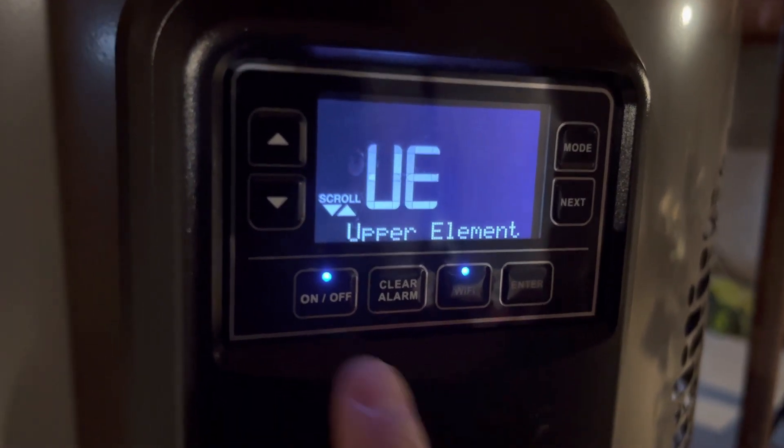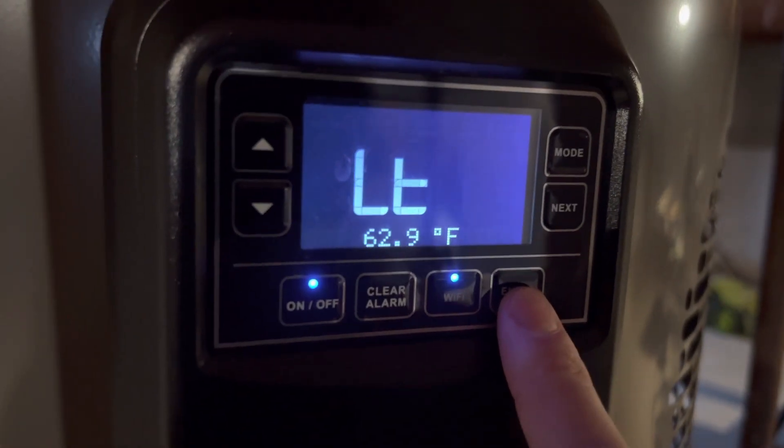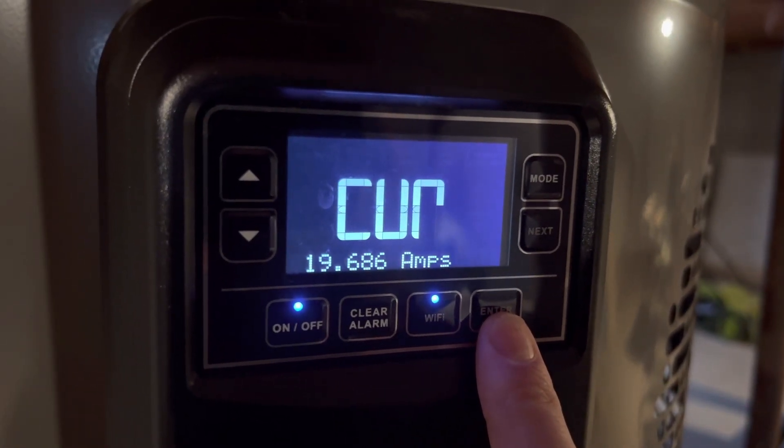Basically just keep pressing Enter till you get back to the main menu, press up again to get the lower element — should be the same thing. Lower element is 63 degrees, lower element test is drawing just about 20 amps.